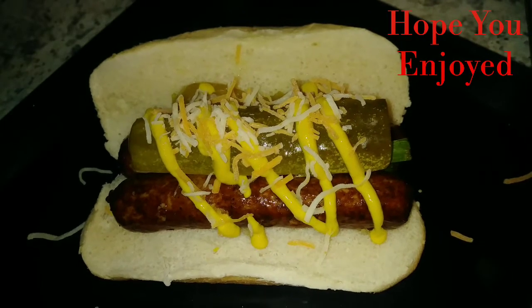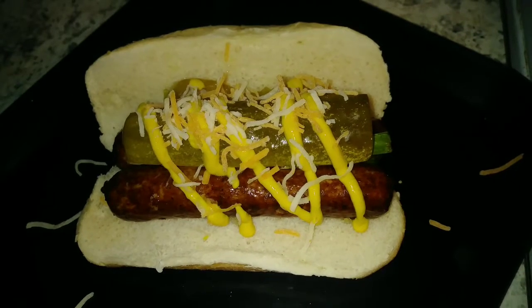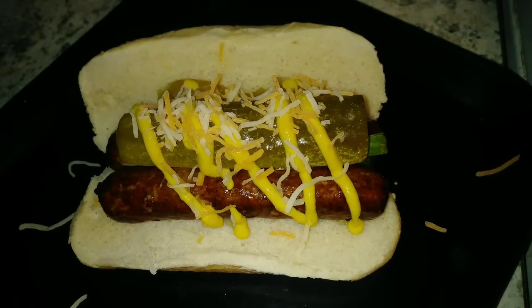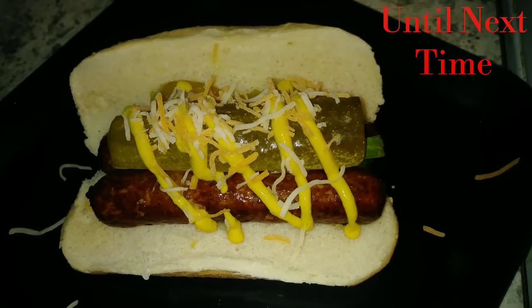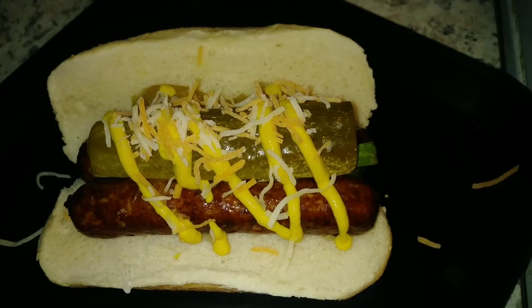Thank you for joining the Ghetto Gourmet's Freestyle Recipe — Fried Beef Bratwurst. If you got a few seconds, please like and subscribe to Cardinal Red Does It All. And keep on cooking.